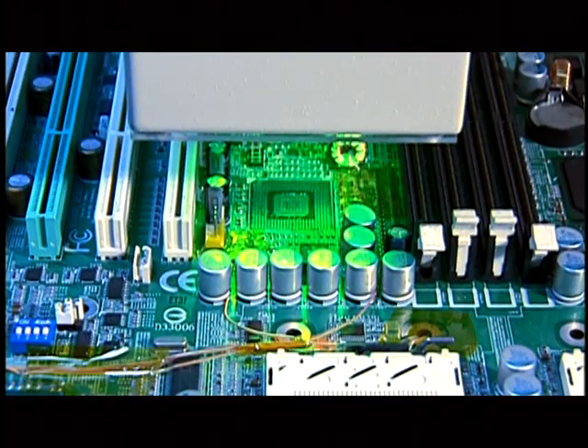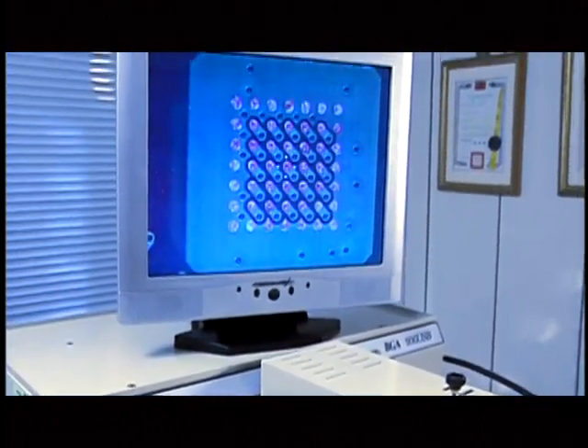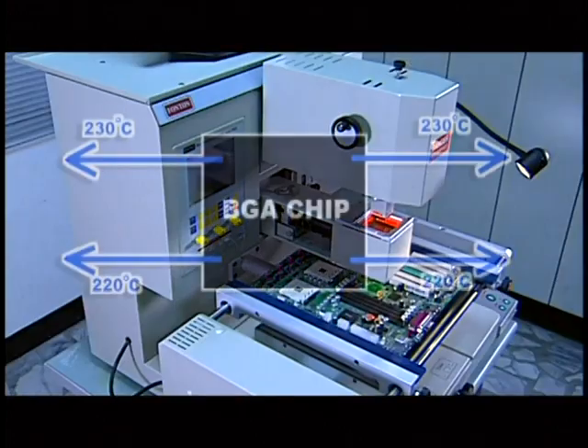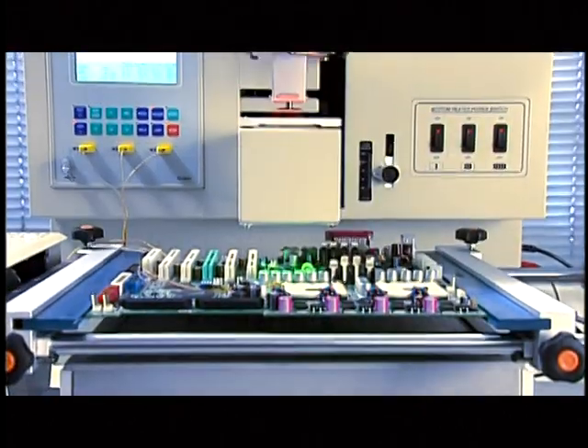Moreover, the outstanding product characters make the rework soldering yield approach 100%. It applies the worldwide-only diversion plate design for flow and temperature modulation that can provide the most perfect reflow operation regarding non-isothermal heating to parts' four different edges.